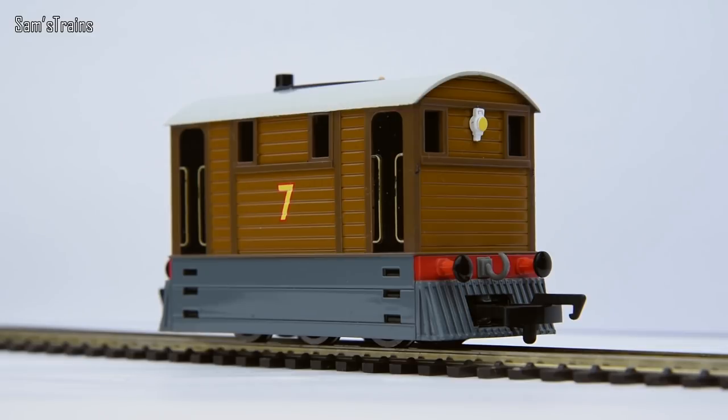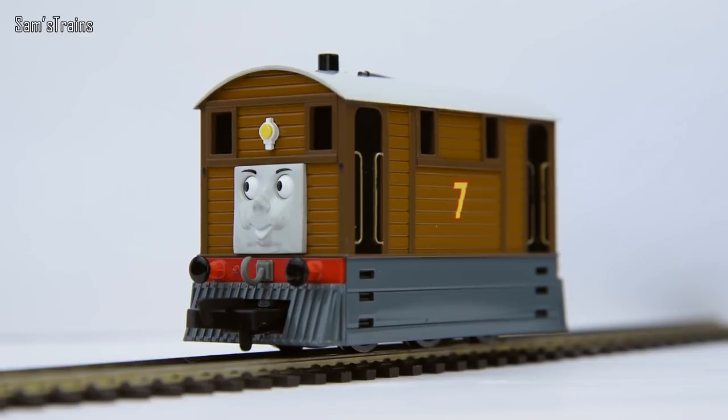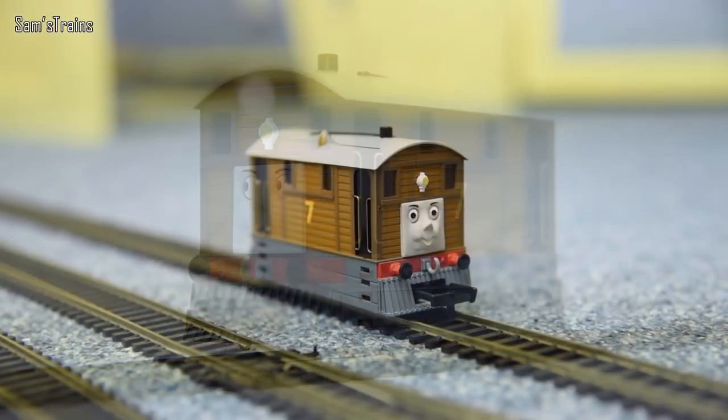He's quite a nicely detailed model — quite a lot of detail really. The wooden panelling effect is very nicely done and I think that does quite a lot for the model. That's all I'm going to talk about on the detail, so let's get him down onto the track and we'll see how nicely he runs.